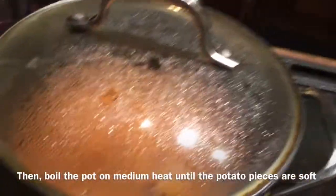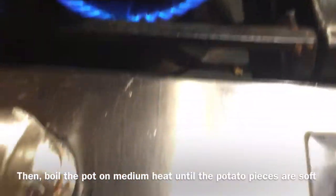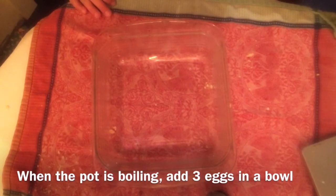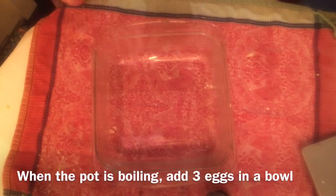Then boil the pot on medium heat until the potatoes are soft. When the pot is boiling, add three eggs into a bowl.